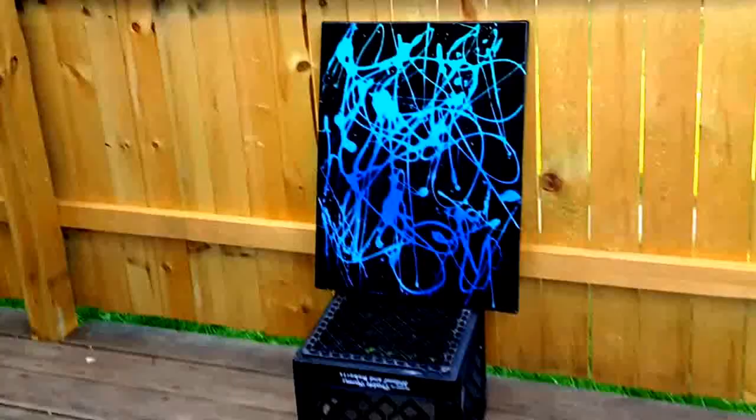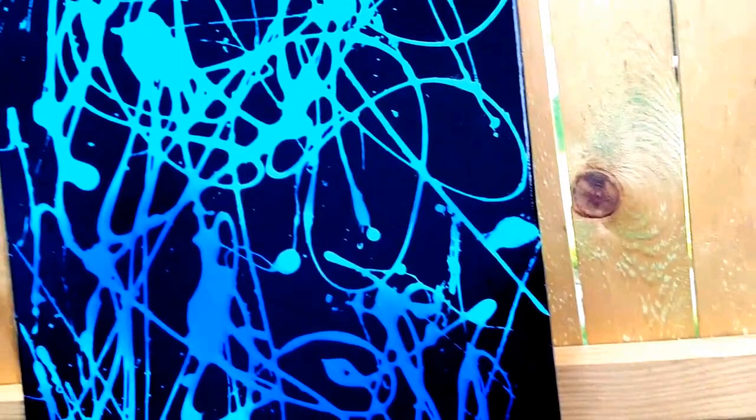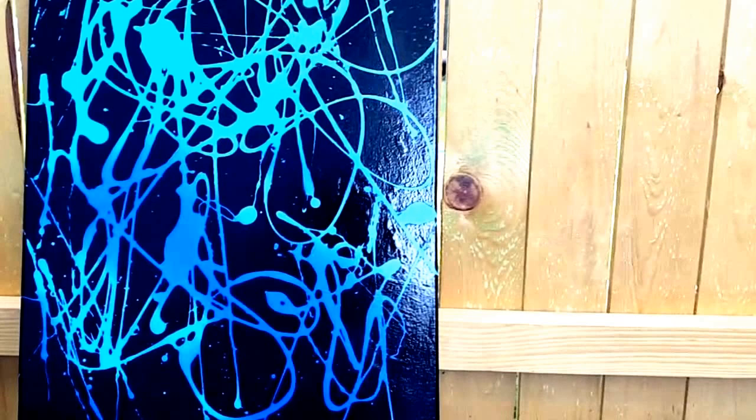Okay, here's the finished product you guys. I wiped it down with a paper towel. You can see it's so shiny because I used the glossy spray paint. I just might put resin over this and give it to my son for his room.